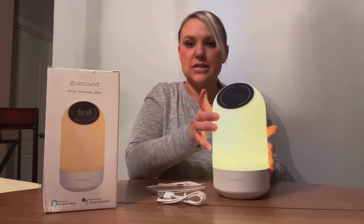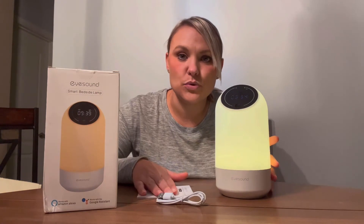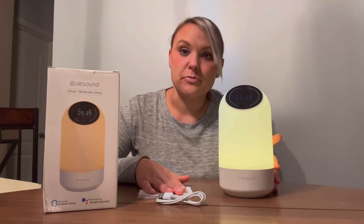This is a smart device, so you can connect it to your Amazon Alexa or Google Assistant. I have an Alexa so I'm more familiar with that.